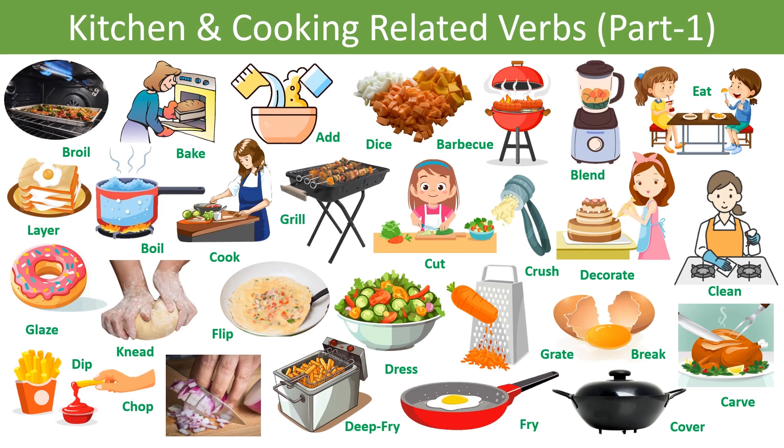Hello and welcome to the channel. Today we will discuss some kitchen or cooking related verbs. Let's begin the session.